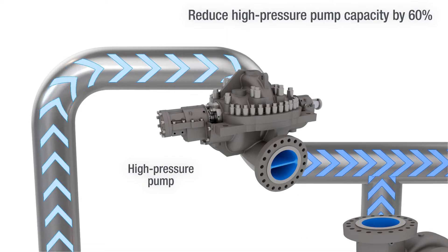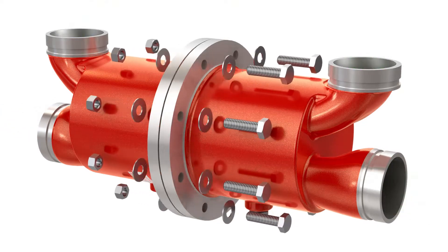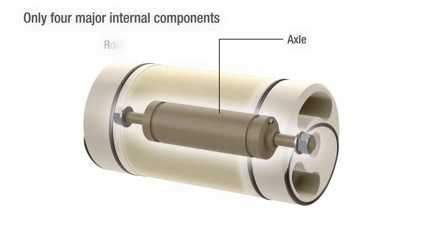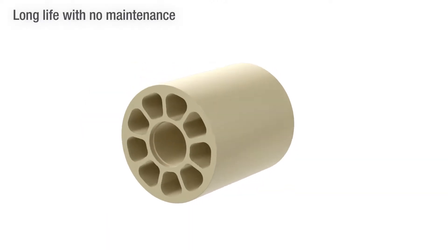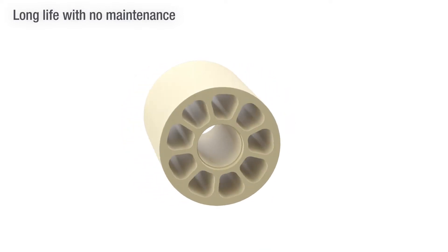The FlowServe Flex Pressure Exchanger is simple and highly effective. It consists of only four major internal components: an axle, rotor, and two end covers made of durable and corrosion resistant ceramic, fitted in a titanium housing. The rotor is the only moving part. This design minimizes wear and ensures long life with no maintenance and downtime.